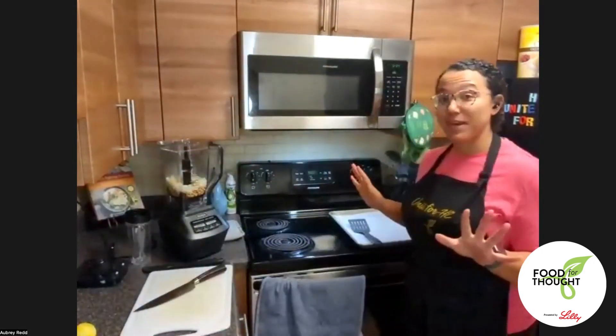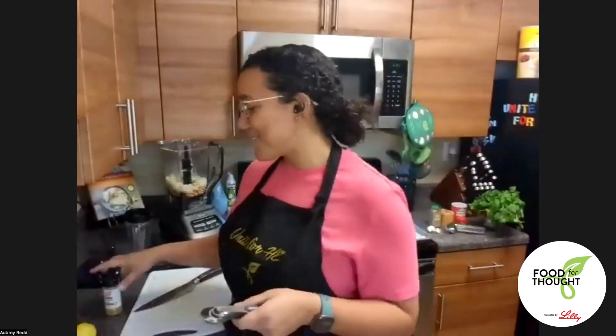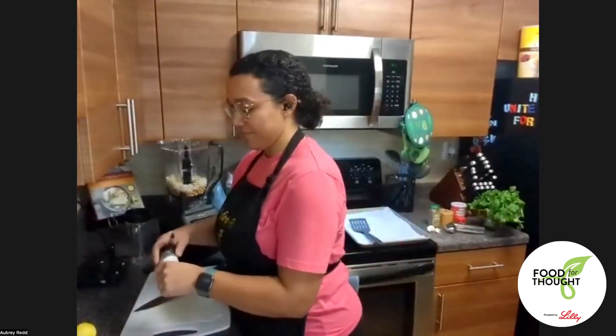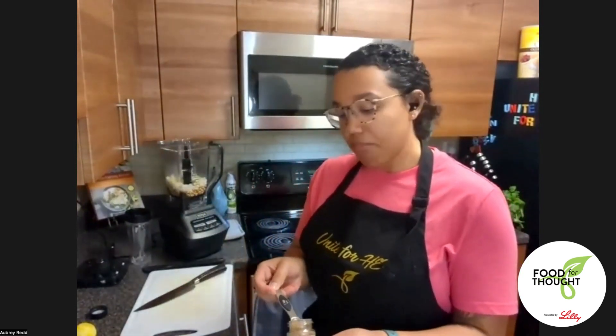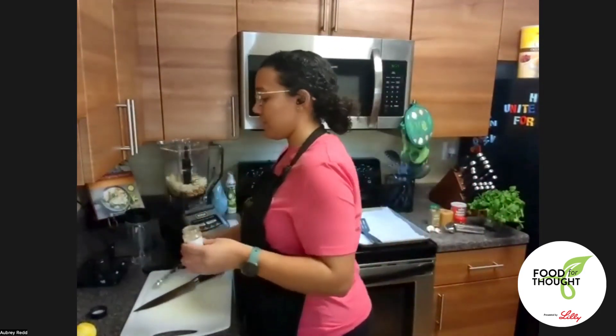I've got my chickpeas, onions, and zest in the blender. I'm going to put in a couple of herbs and spices. I have some cumin — I'll put in a teaspoon. If you're thinking about these spices and you're not sure, go for it. I want you to be flexible in the kitchen and make recipes your own.